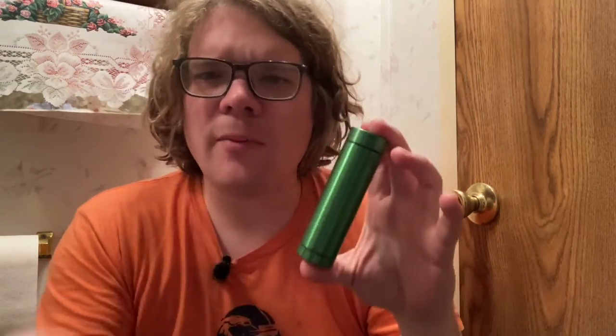Ahoy there YouTube, I'm back again today for another review and today we're going to be talking about the aluminum metal container holder, whatever stupid crap they call it on Amazon. For everyone else in the know, this is a metal dugout. They have weird names on Amazon, but I've gone through about three of these in the past six, seven, eight years and I wanted to just give them an in-depth review.